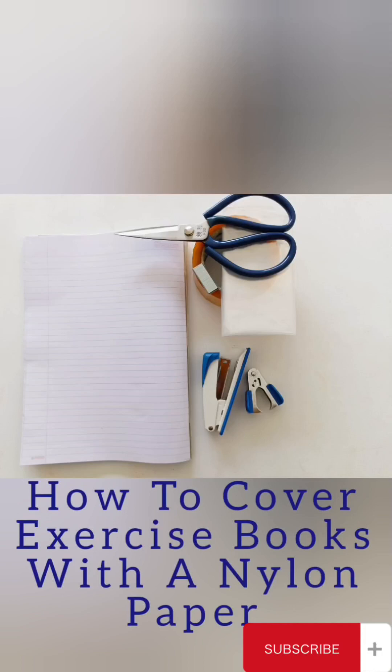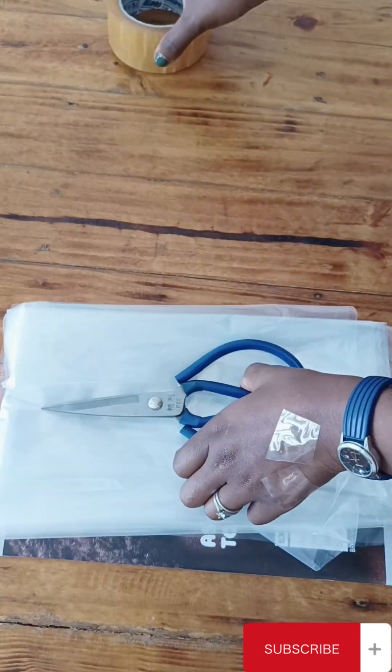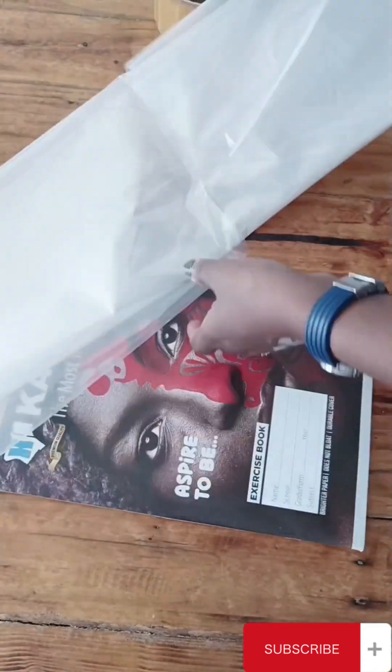Welcome back to my YouTube channel 'How To', where we learn how to do things on our own. Today we are learning how to cover our exercise books.